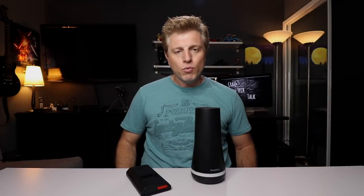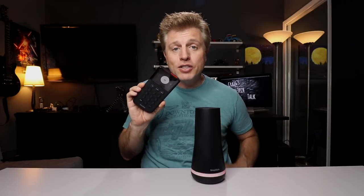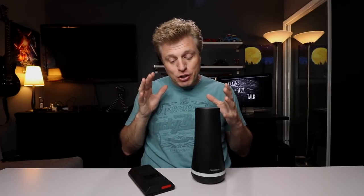According to the FBI there are over 1.5 million home break-ins a year. How do you avoid being one of those houses? You get an alarm system. With SimpliSafe you can install your own alarm system and know you're protected with professional monitoring. In this video I'm going to show you the system I ordered and how to set it up.